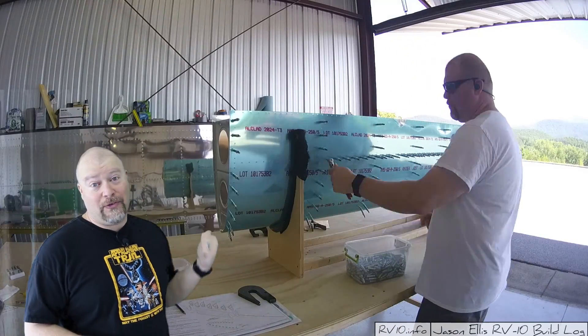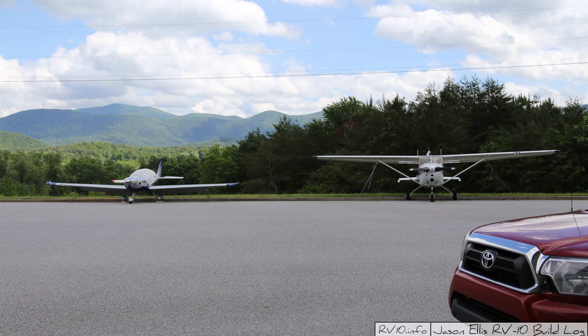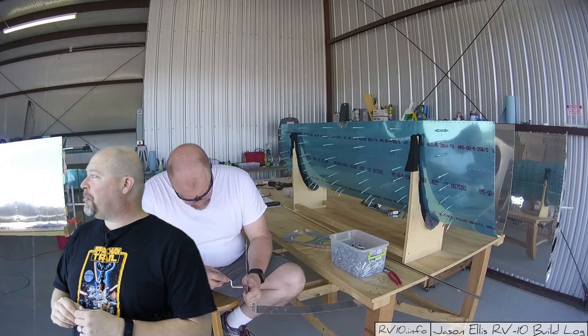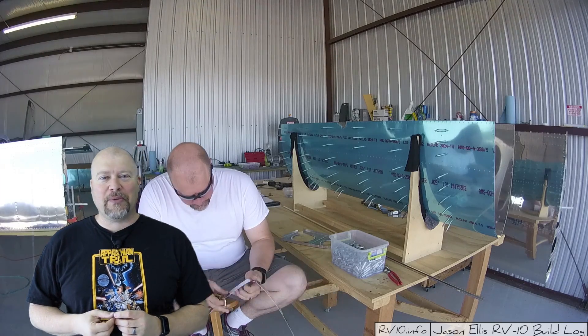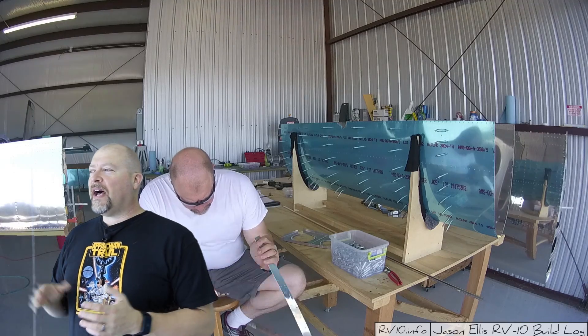I'm continuing to work on the wings as you see in the background, and someone brought a Lightning 2 in and parked it over there. I really want to go pull its cover off and take a look at it - I've not seen inside it. It's a short little plane. I kind of want to go check it out but someone's taunting me with it right outside my hangar.